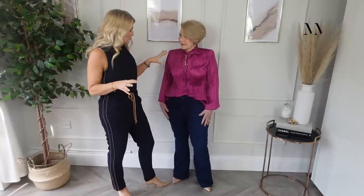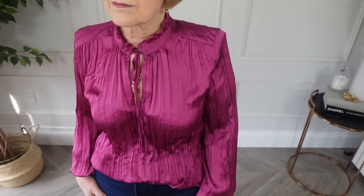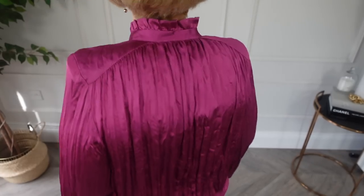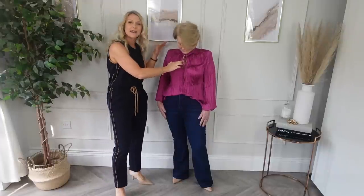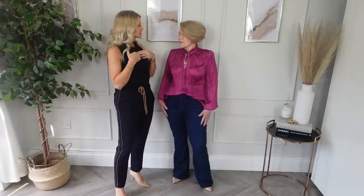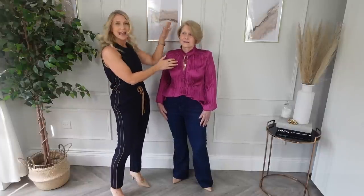We've moved on to a smart-casual look — something you'd wear to a lunch or a casual restaurant. It's a gorgeous bright pink blouse. We've put the shoulder pads in — I'll deconstruct it in a minute to show you the difference it makes. We've kept the gold necklace on. My mum asked 'do I really need that necklace?' but the answer is yes — at some point she might undo the blouse and see it more, and the gold also just helps bring her look together.